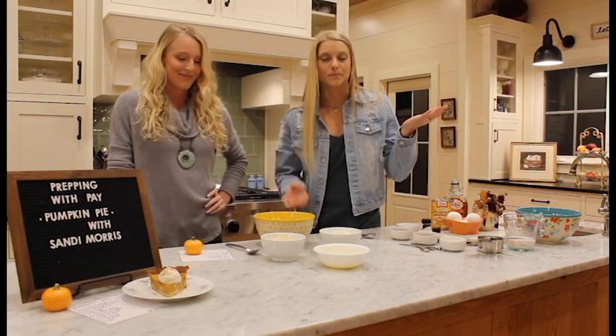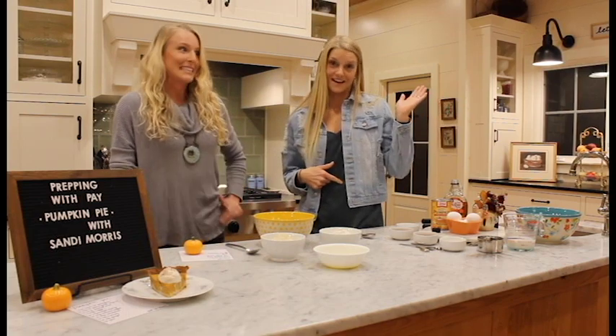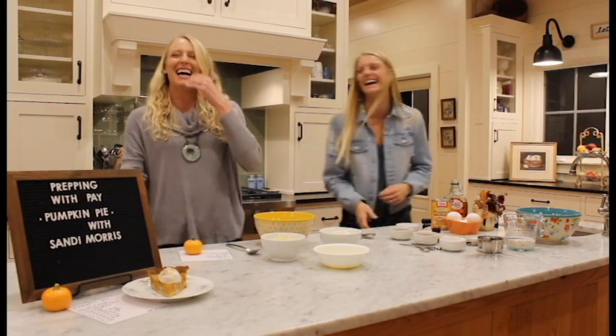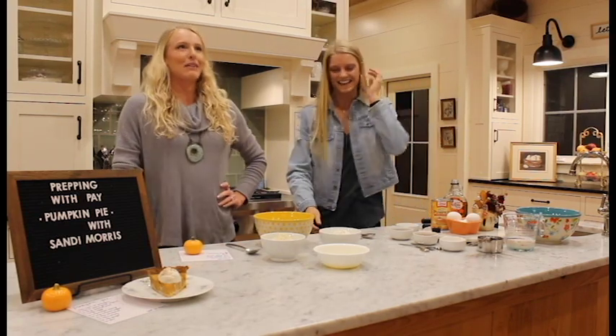We even kind of look alike and we both have the same belly button. Fun fact. Things just got a little weird.